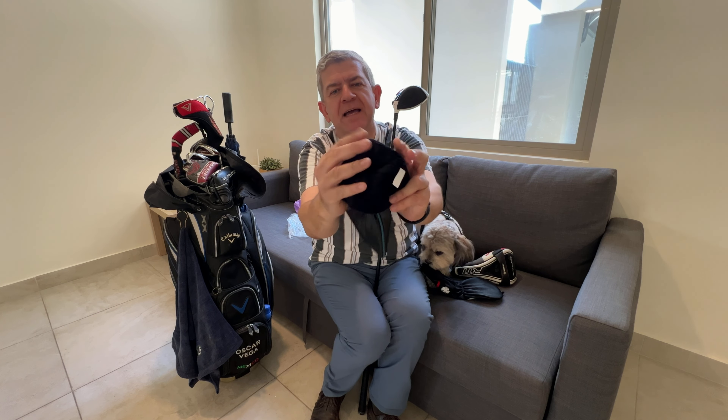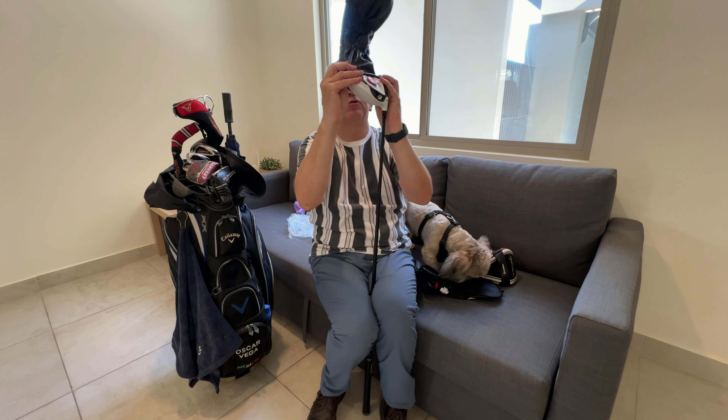They are really soft on the inside, so your clubs will be really protected.